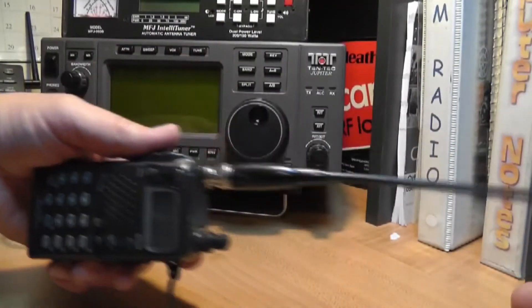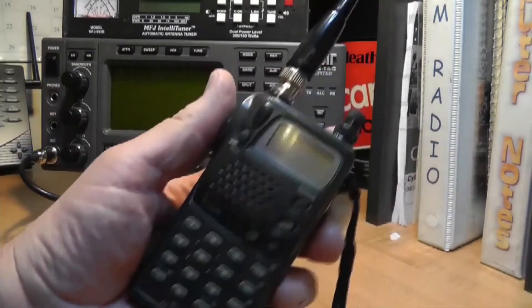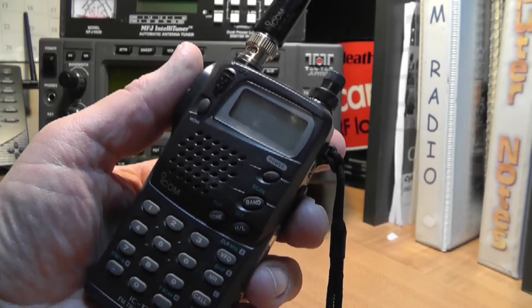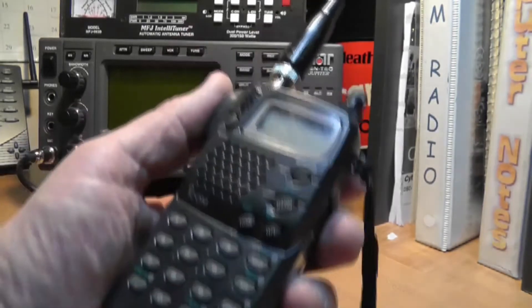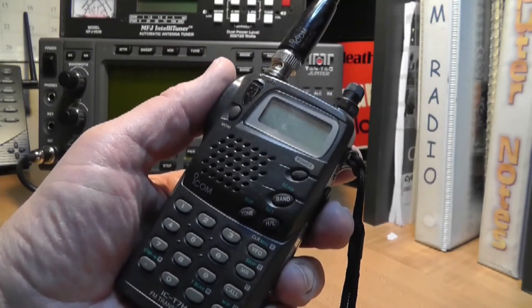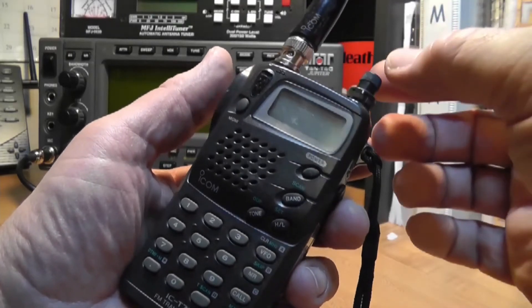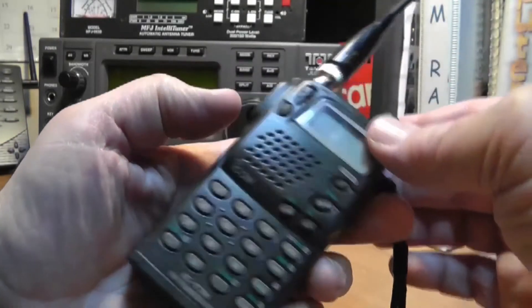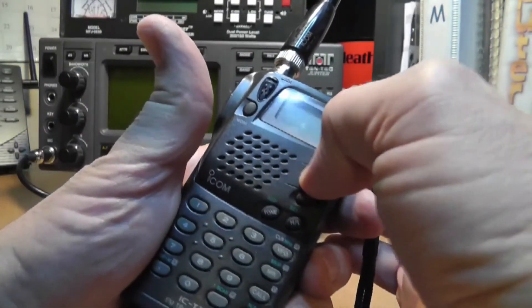Now we're looking at a handheld radio. This little radio right here happens to be an ICOM — it's an IC-T7H FM transceiver. This is a 2 meter and 440 dual band. We can turn it on by pressing the power switch.